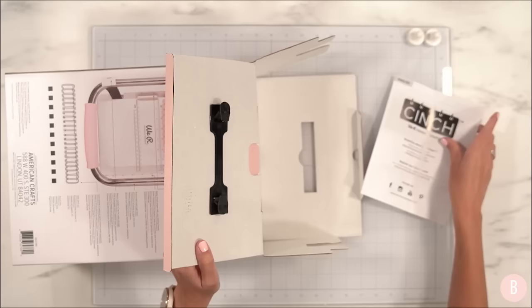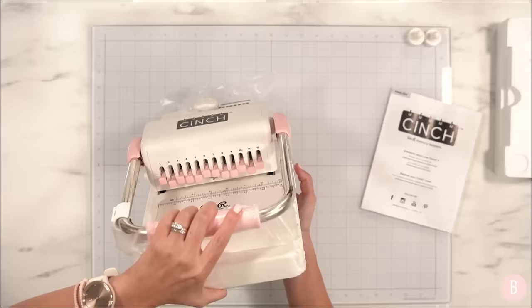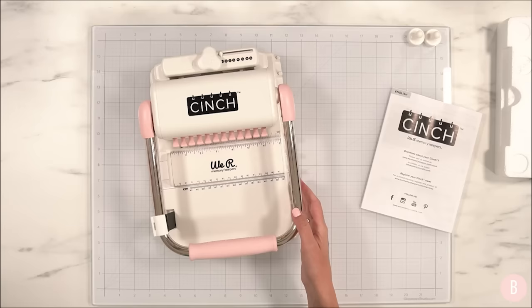Let's see what's inside. First we have some reading material, and here is the actual machine — how cute is this! They have a variety of styles in terms of color, but if you know me, the pink called my name and I quickly added this to cart. Isn't this pretty?